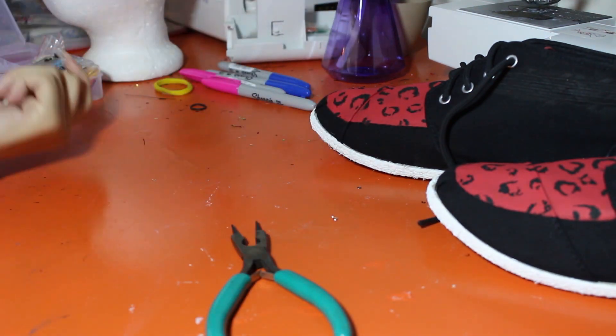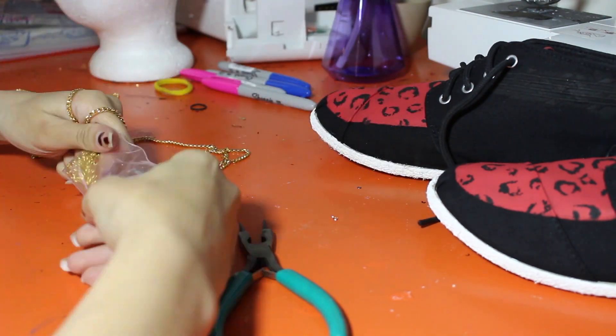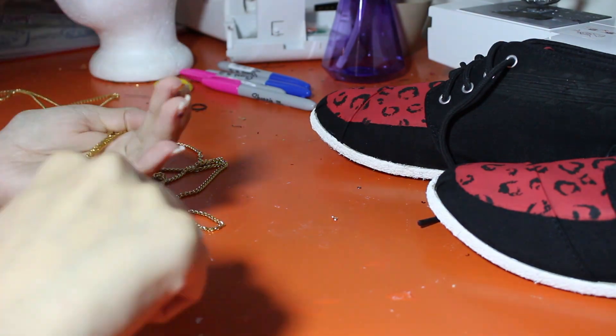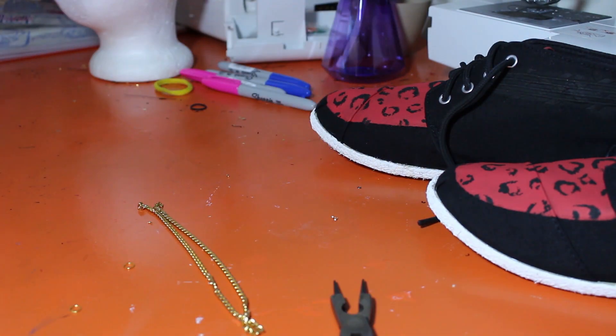To make the smaller chains that go around her hand, I took a thinner chain and I just attached those using a jump ring together fully. I didn't use a clasp or anything because those were going to be easy enough to slide on and off.